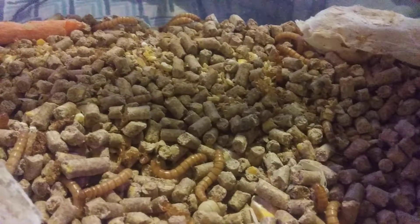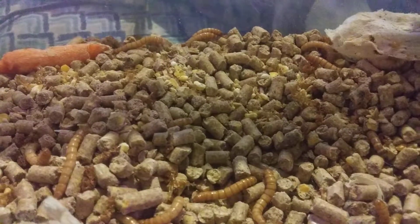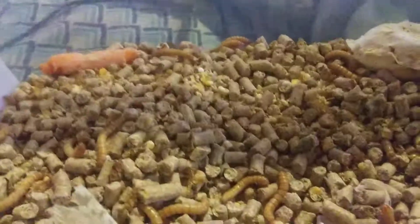If you're interested in the whole process, I could do a video on the whole process. They're pretty easy to grow and your chickens will love them.